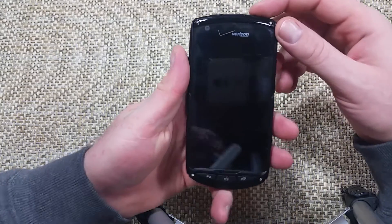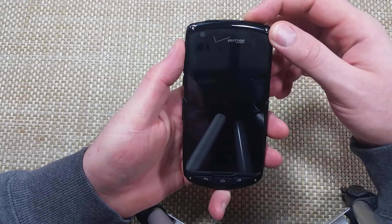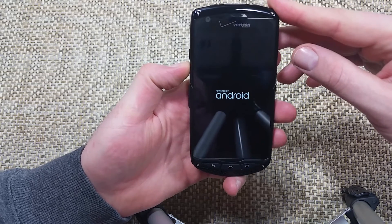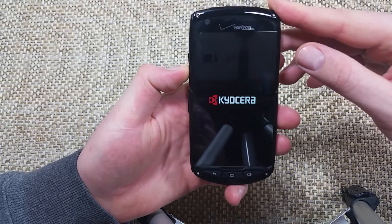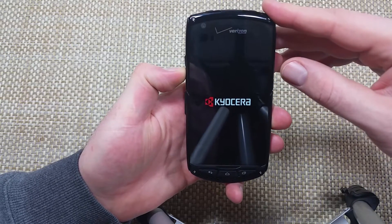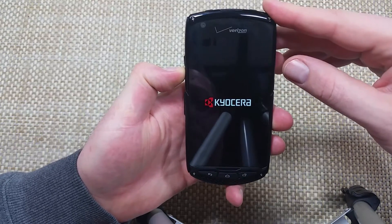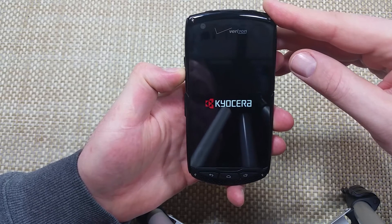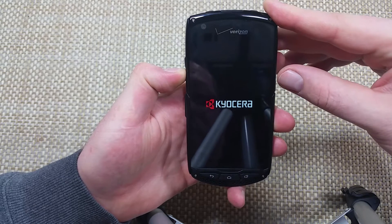The first way, with the phone powered off, is to press and hold the power key. Once it vibrates, let go, and then hold the volume down key. Keep holding it until the phone boots up, and at the bottom left it should say 'safe mode.' You can do this to troubleshoot your phone in case an app is causing issues — freezing, lagging, whatever.